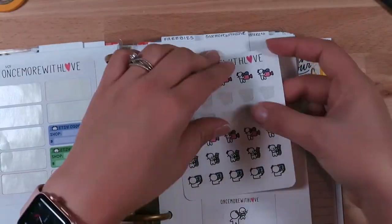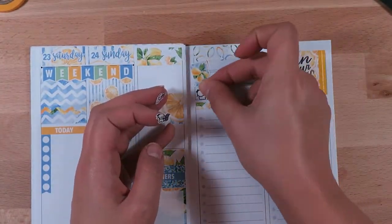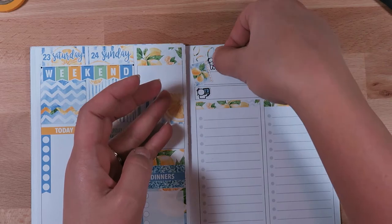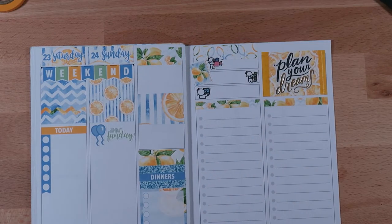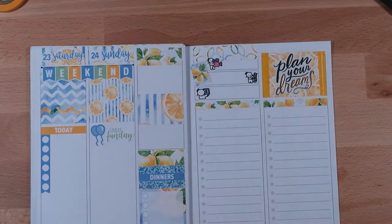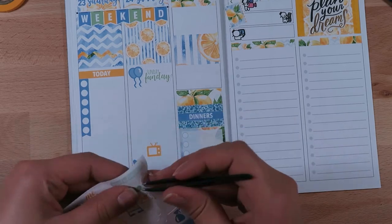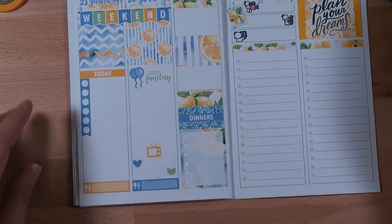Over here where the priority section was, I wanted to do something different. Since I'm doing a plan-with-me and editing and uploading every week, I wanted to use these Once More With Love icons to signify what I'm filming, what I need to edit, and when I'm uploading or scheduling something.